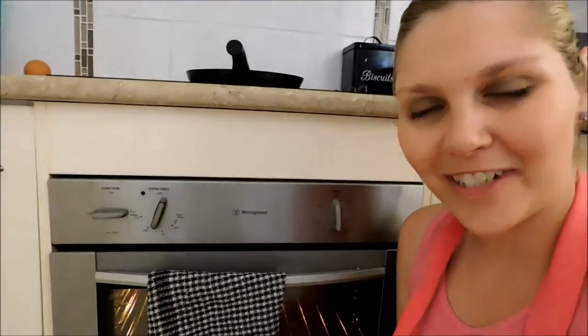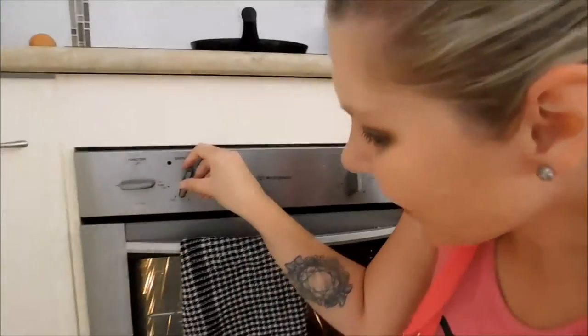The next step is to preheat the oven. My oven is a fan force oven, so I'm going to set this one to 160 degrees. But if you have a normal oven, 180 degrees would be fine.